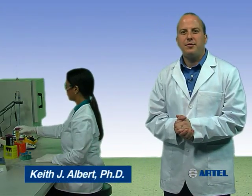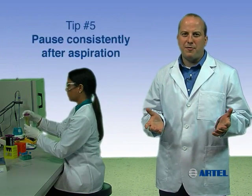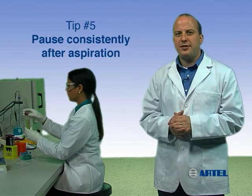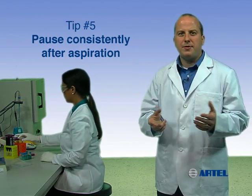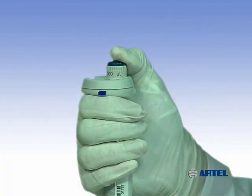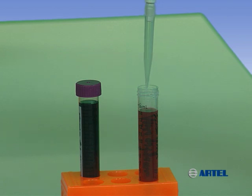Knowing how to properly use a pipette will help you obtain better liquid handling quality in your lab. Pipetting tip number five: pause consistently after aspiration. After aspiration, the amount of liquid in the tip can bounce slightly when the plunger stops. Slow, even plunger release and a consistent, brief pause after aspiration minimizes errors resulting from this phenomenon.